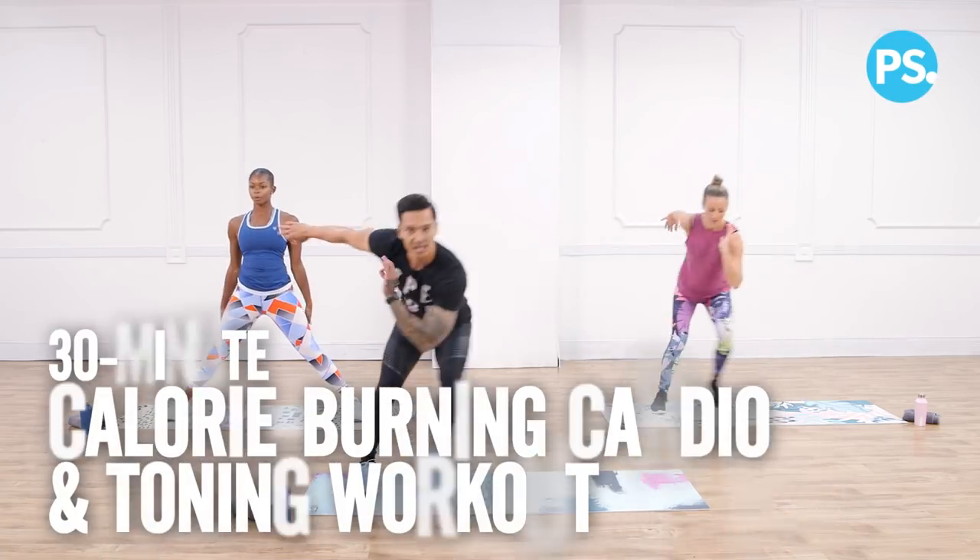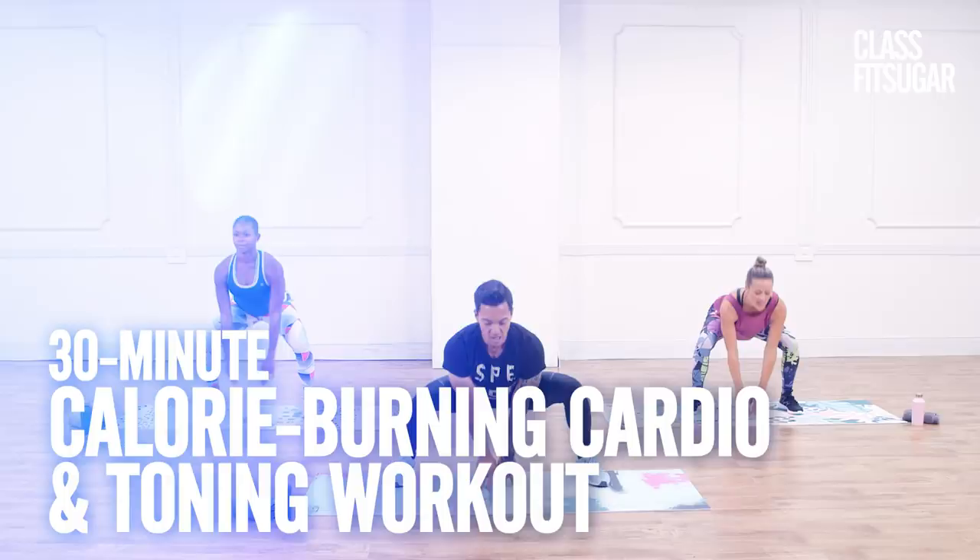Get ready to burn some serious calories. We have Xavier Quimbo, the founder of Speedplay. No equipment needed, just your mat, your body, your heart.